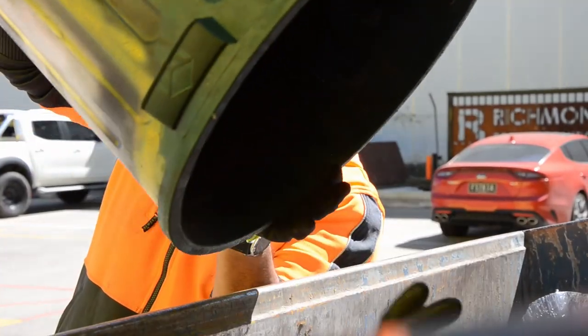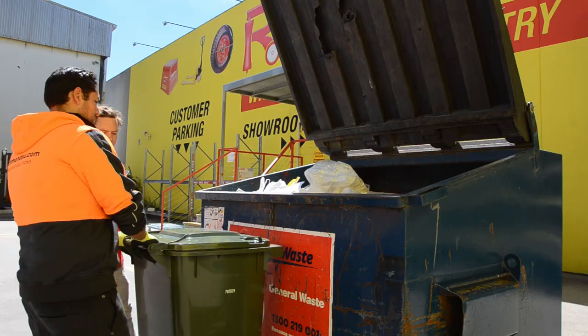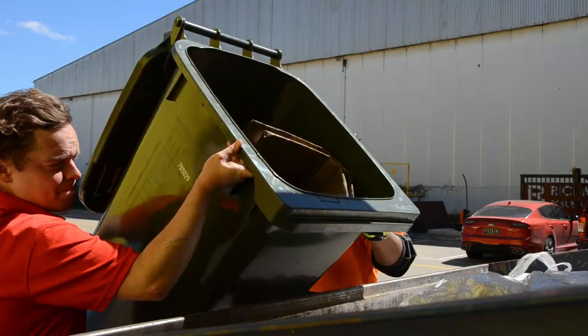Are you still emptying your bins like this? Manually lifting heavy and dangerous wheelie bins?